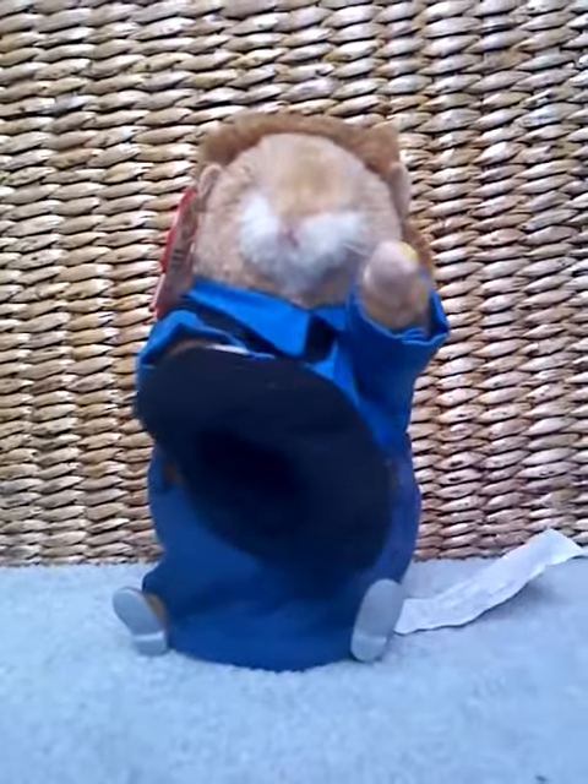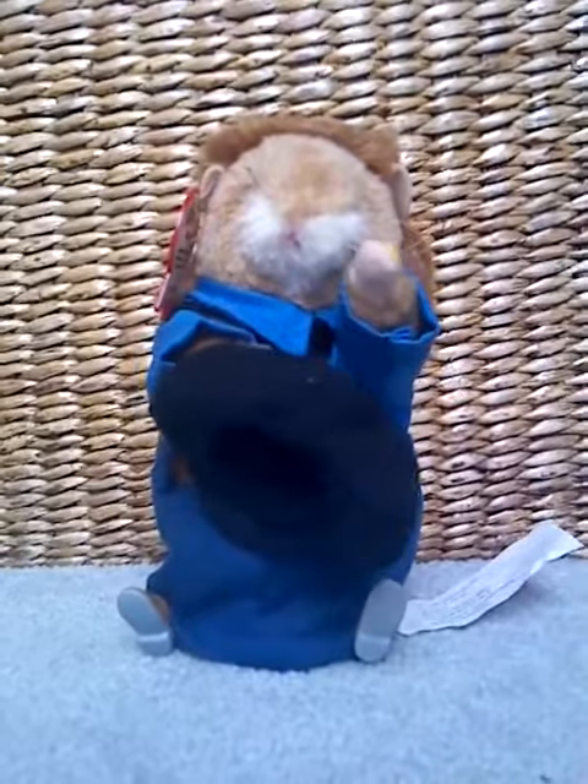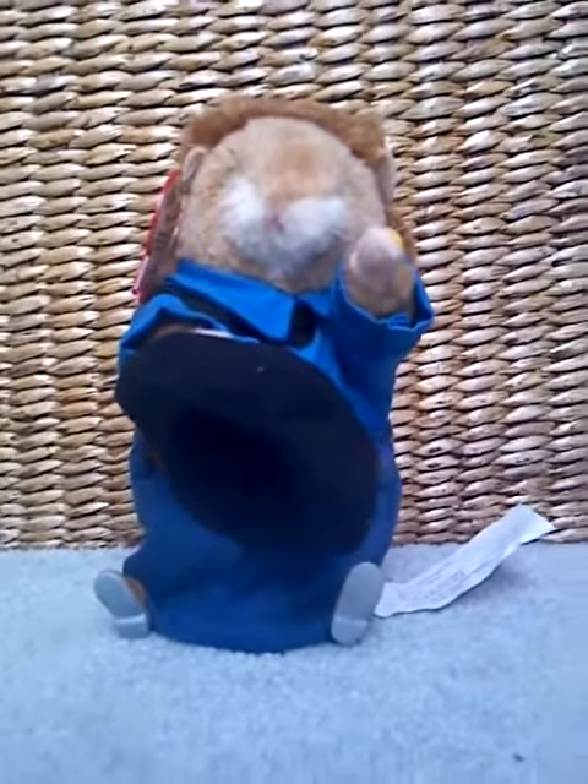And if you tell my heart, my achy, achy heart, he might blow over to the man. So yeah, the arms move pretty good. They don't move much, but they move pretty good.